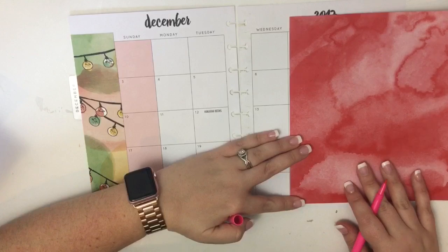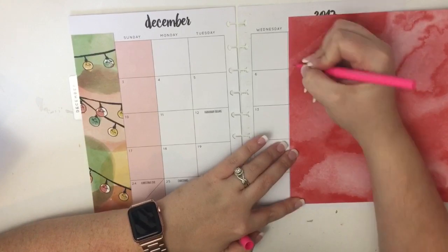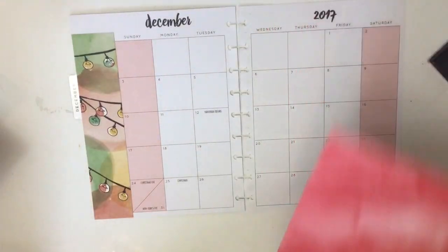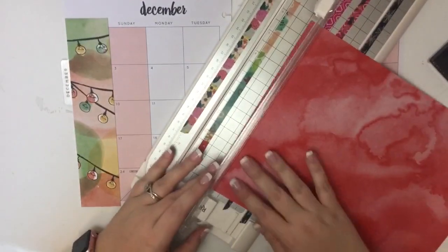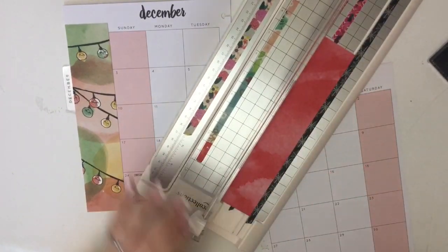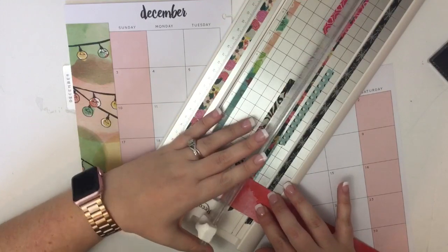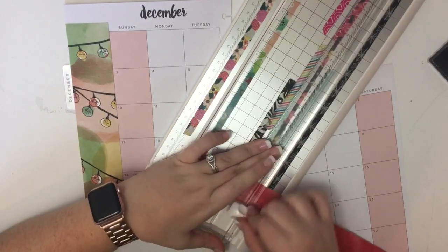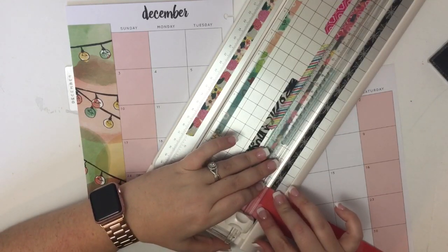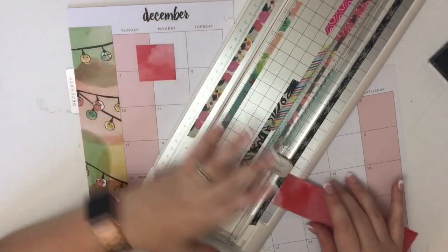What I'm going to do is make squares that will fit into some of these monthly boxes, so I'm just marking off where I need to cut and trimming that down. I look over the paper and it kind of cut it crooked — hopefully that's okay.